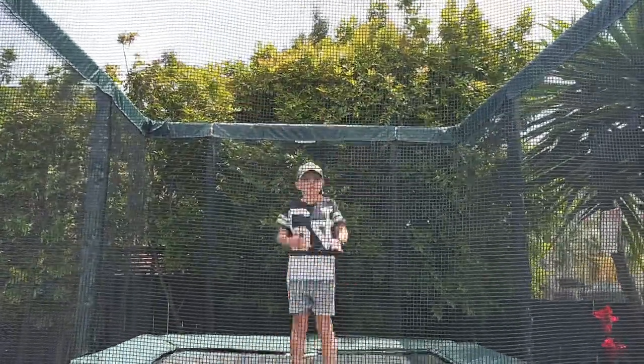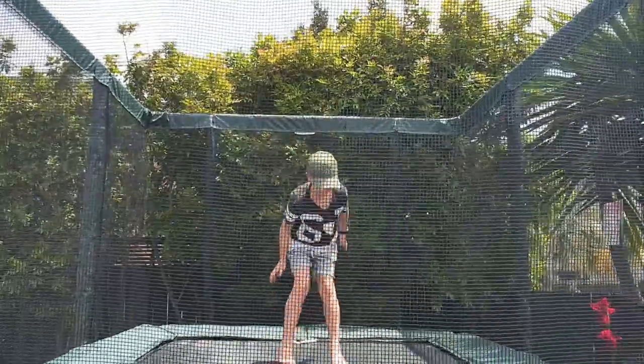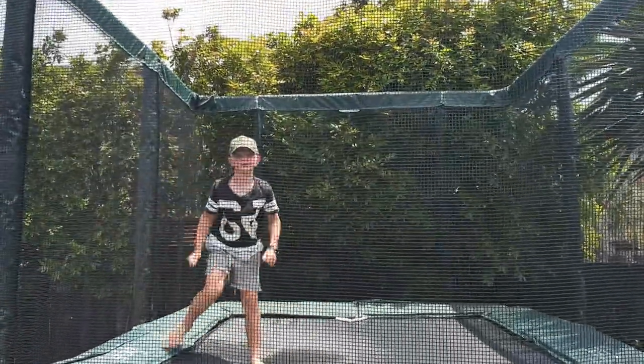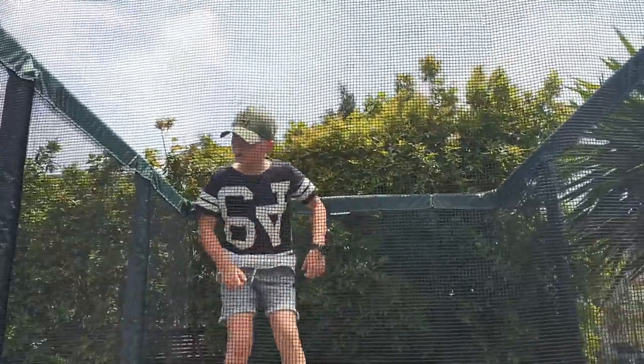First of all, let's do a flip. Now, it's time for a flip.